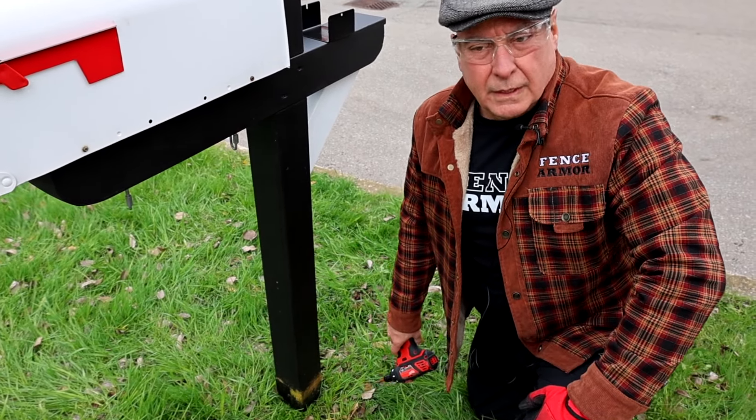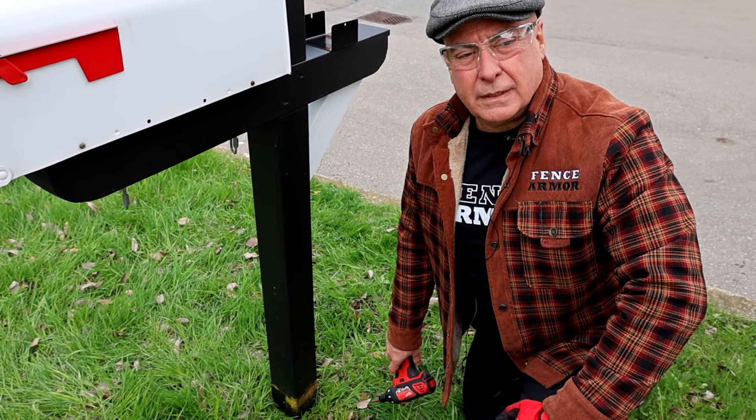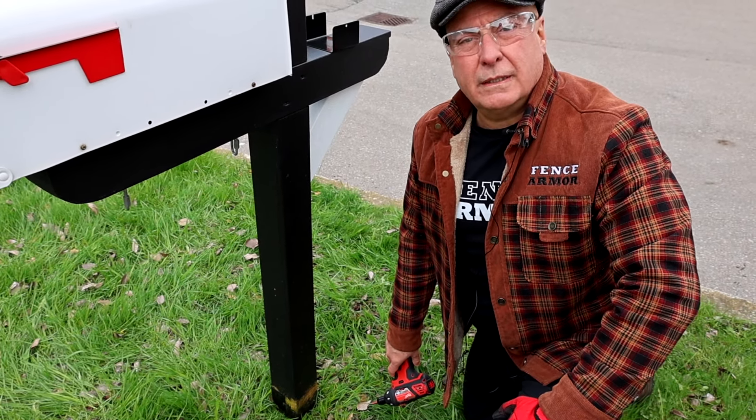And if you don't have a post saver sleeve, it's even worse. We're going to put on the Fence Armor and weed whack again, and you'll see that it's got this post protected for life.